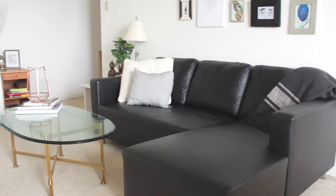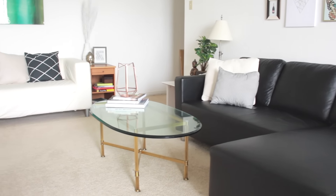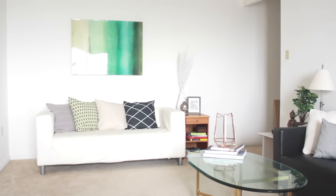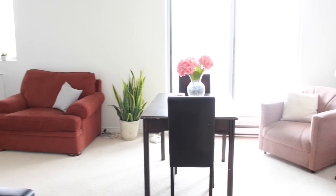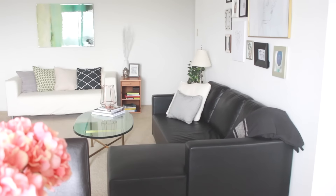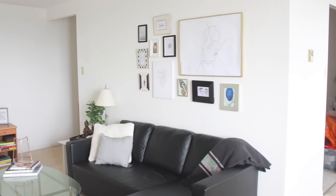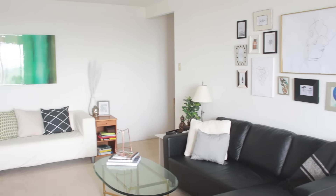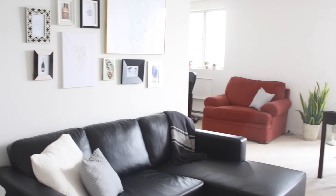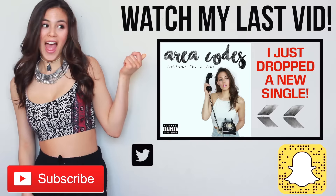So this was the apartment transformation — I hope you enjoyed it and got some inspiration for your own place! Redecorating is so much fun, and the way your home environment is decorated can influence so much of your daily activity, your mood, and how you express yourself. All the projects, DIY tutorials, and products in this video are linked below. Make sure you're subscribed and give this video a thumbs up if you liked it — I'd love to hear your thoughts in the comments below, and I'll see you next time!